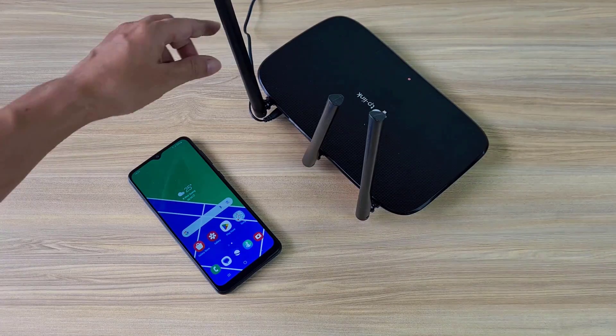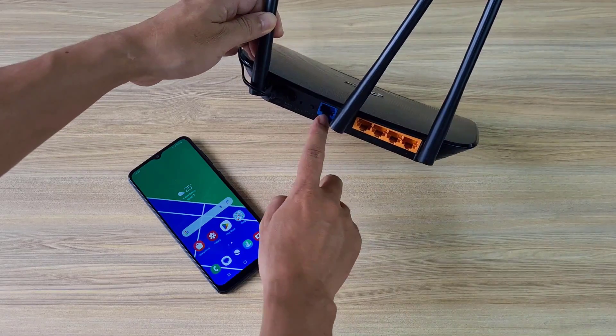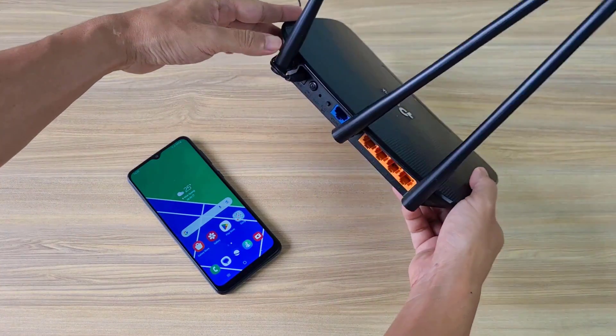Welcome to the video. In this video, I show you step by step instructions on how to turn your router into a 4G LTE router.